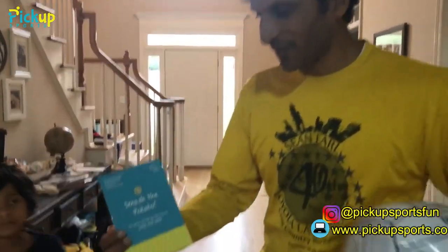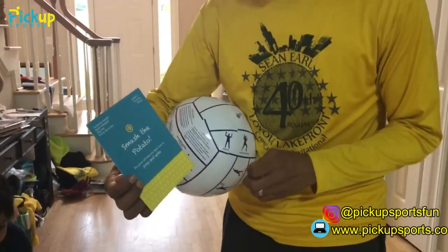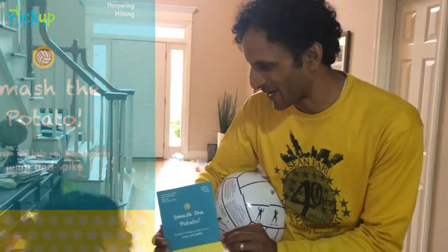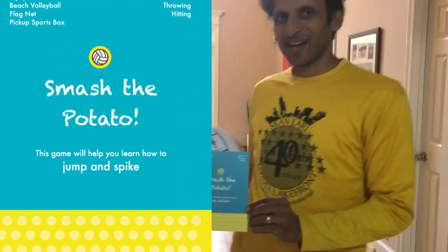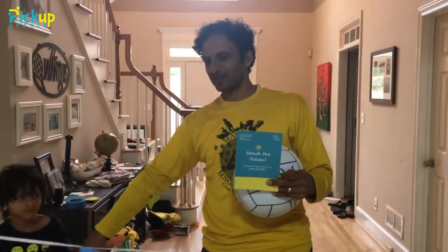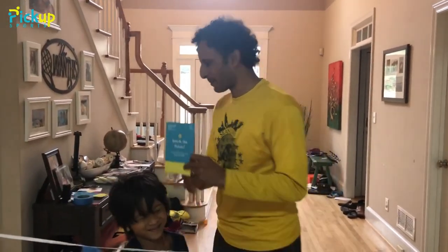Hi, welcome to Pick Up Sports! Here we're going to do a volleyball game for explorers called Smash the Potato. Hi, my name is Christian and I'm seven years old and I'm from Pick Up Sports. So Smash the Potato is really learning how to do a volleyball smash or spike, but before we do that we gotta warm up.